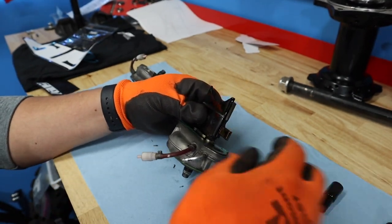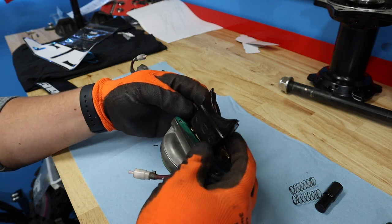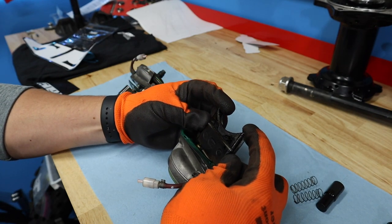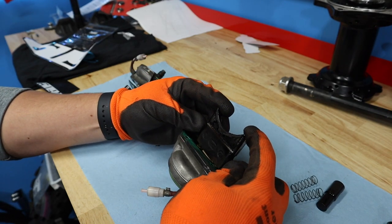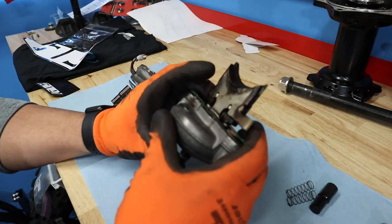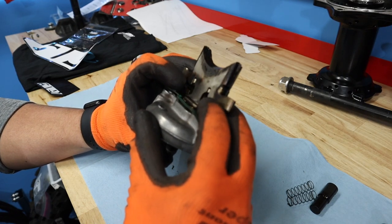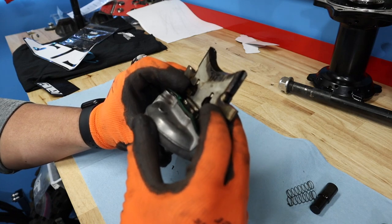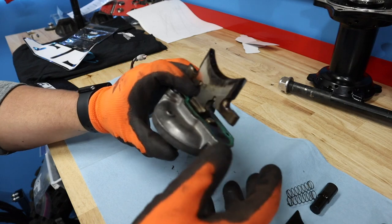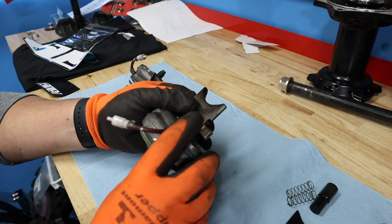Take the bolts out here. This is a two-piece valve, so this should separate. It slides that direction and then allows you to pull it off — that is handy. Now we've got that valve, and we just have our remaining piece here that is connected to the diaphragm.